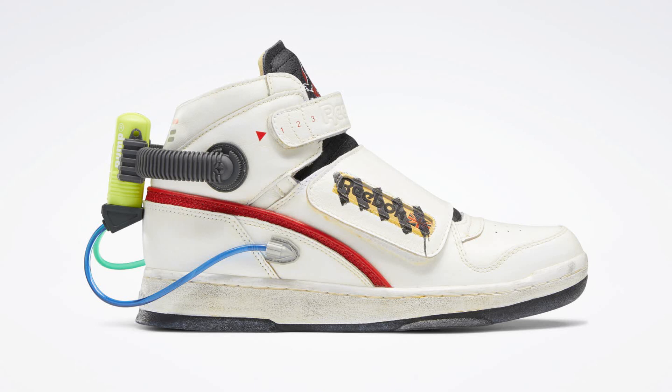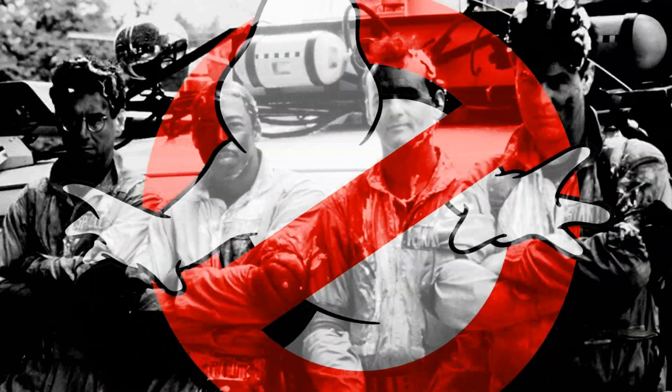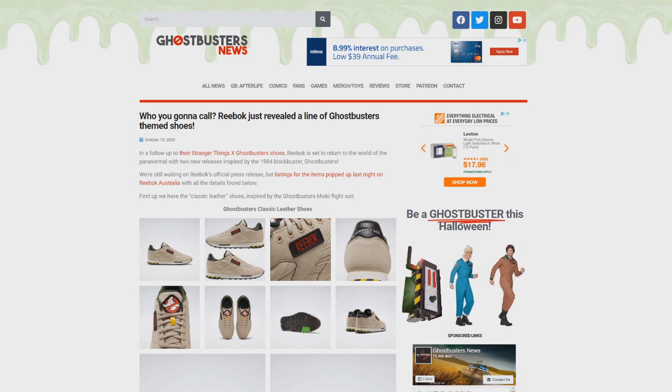Who are you going to call for these Ghostbusters-themed shoes? Reebok! Hey everybody, Jason here of GhostbustersNews.com and as always, Ghostbusters News right here on YouTube.